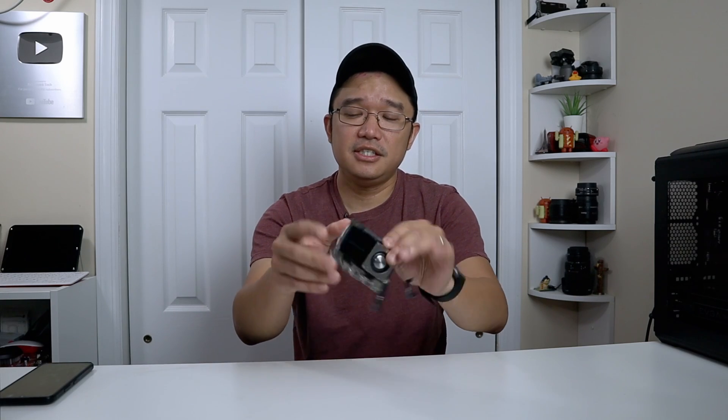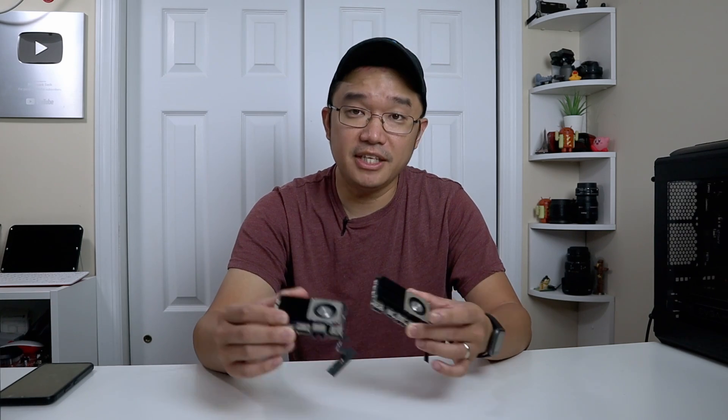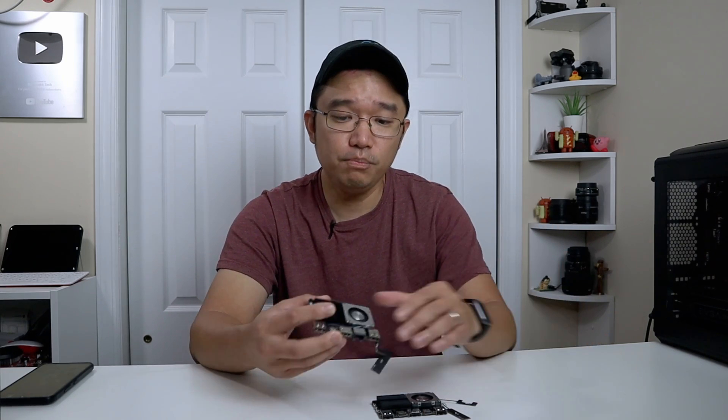At first glance, this is a similar size to the Vim 4 we recently reviewed — almost exactly the same size — but they did change quite a few things compared to the Vim 4. I really wish the Vim 4 was using the same CPU as the Edge 2, but the Edge 2 does have a slight performance increase, and I'll show you the benchmarks in a bit.